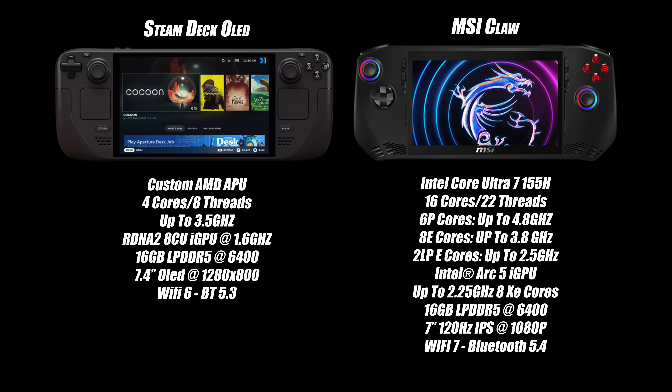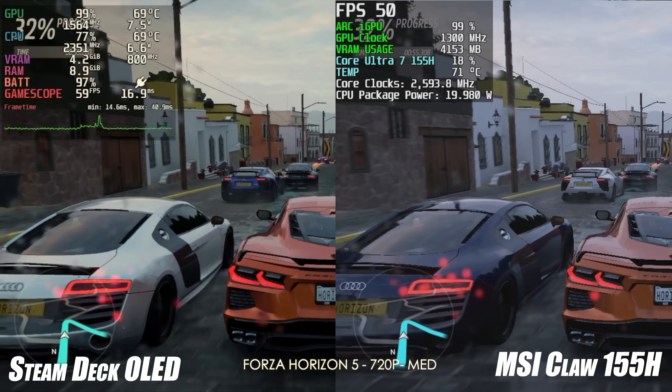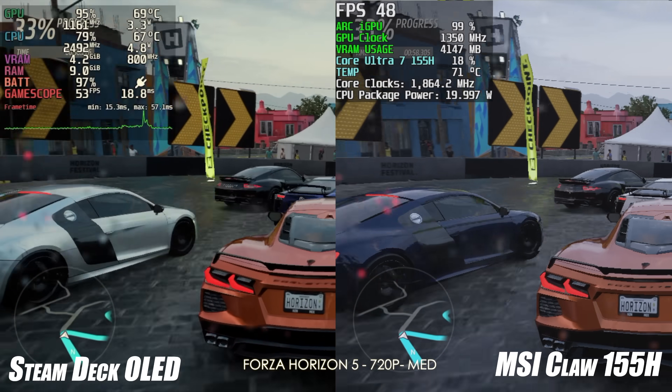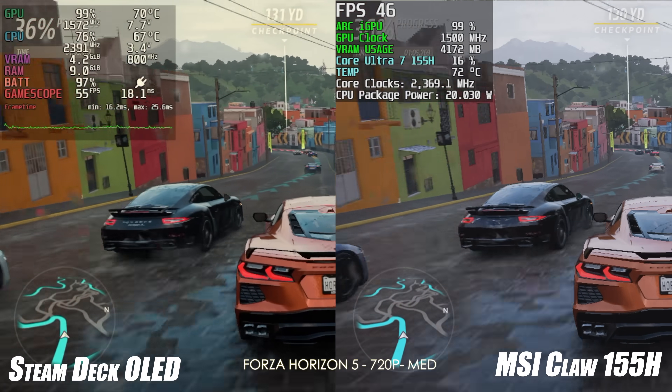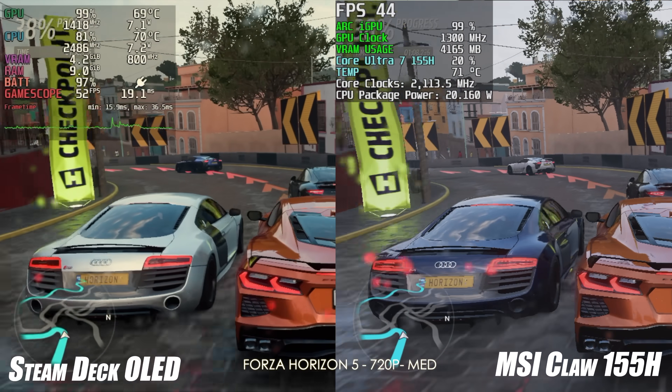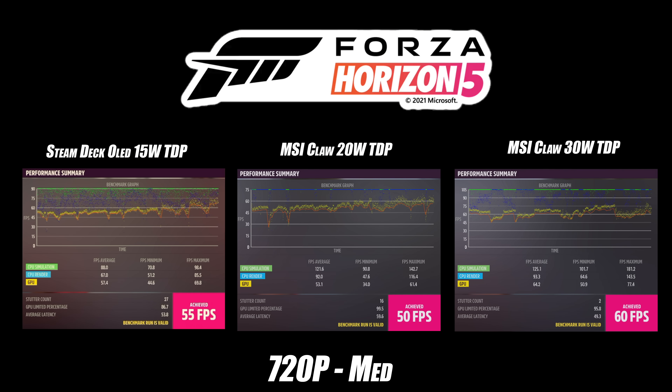First up is Forza Horizon 5, which is an easier-to-run game. We dropped the Steam Deck down to 720p to make it fair. The Steam Deck is on the left, MSI Claw with the 155H at 20W on the right. At the end of the benchmark, the Steam Deck OLED averaged 55 FPS. The MSI Claw at 20W averaged 50, and at 30W averaged 60. So double the TDP did beat out the Steam Deck, but not by as much as expected.